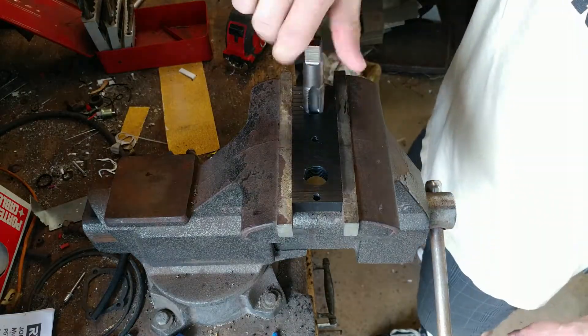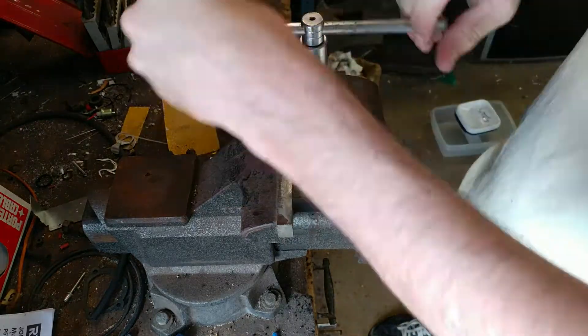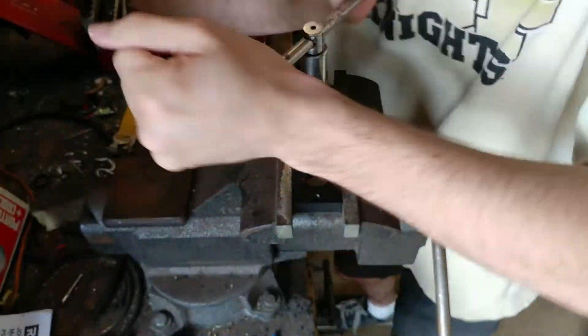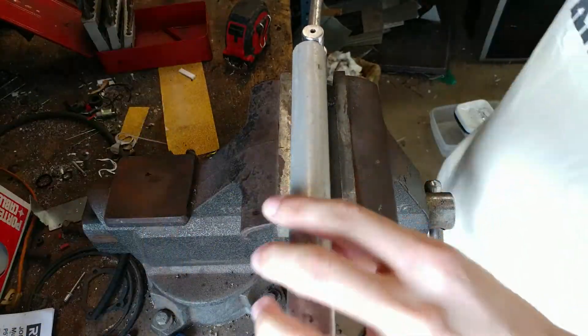When I had these parts made I hadn't picked out fittings yet, so the machinist had to estimate how big to make the taper thread exactly. Unfortunately they're a little too small, so I have to go in there and tap them out a little bit more to make the fittings I have fit properly and have an adequate number of threads engaged.